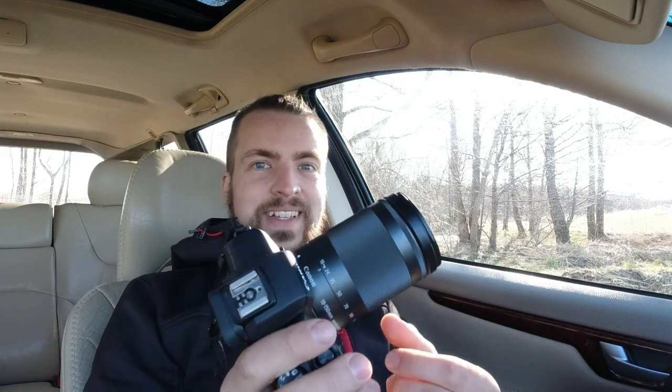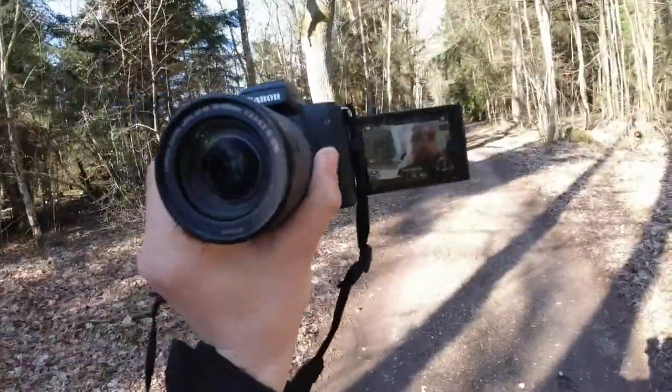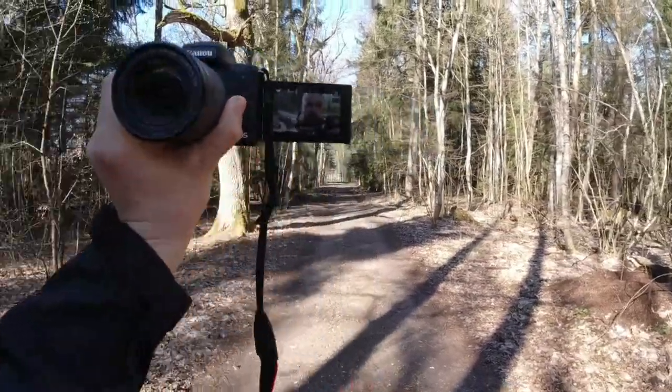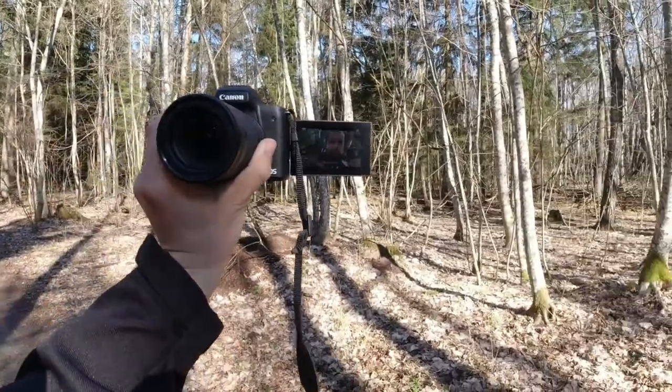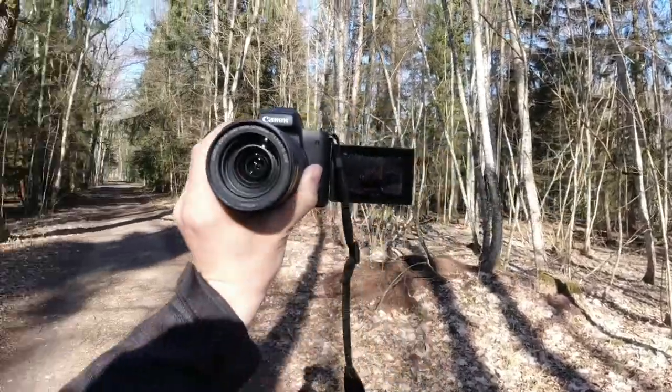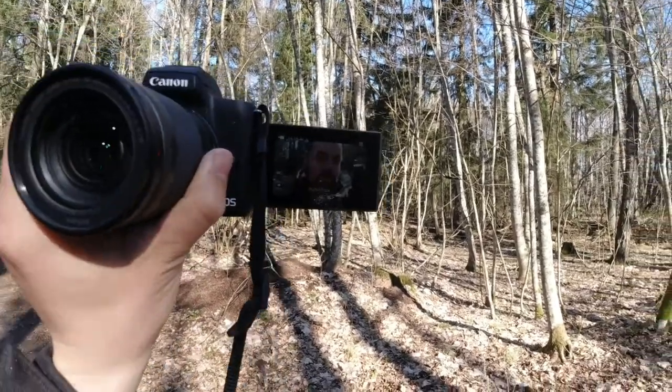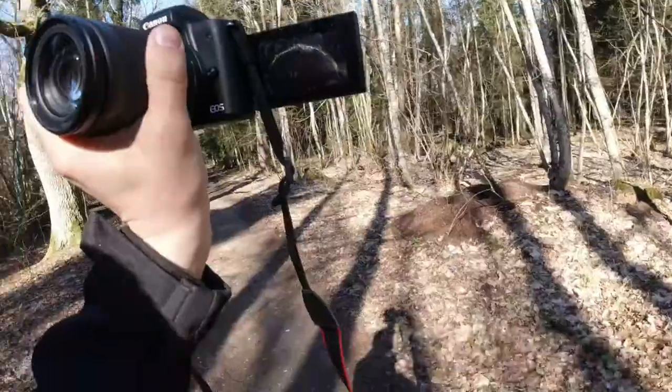After a couple of days testing this camera, I have to say I love it. This is basically what you can get from this little bazooka. Canon has two-stage autofocus — it tracks your subject and has some kind of eye tracking, so my face is basically in focus all the time.